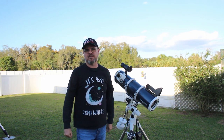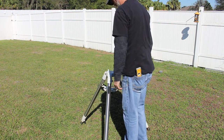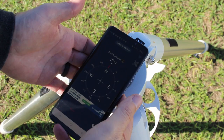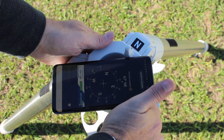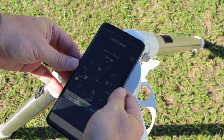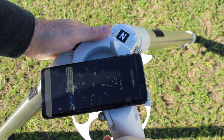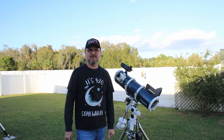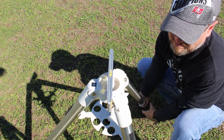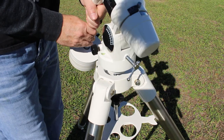Let's talk about the basic setup of an equatorial telescope. The first thing you want to do is get your tripod — without the mount, without the OTA — just set up. It should separate right here. You want to get it pointed north, pointed towards Polaris or magnetic north, and you can use a phone app to assist you in getting your tripod pointed north. Step two is to level your tripod. It's not critical but you do need a good level foundation for the mount and the OTA.